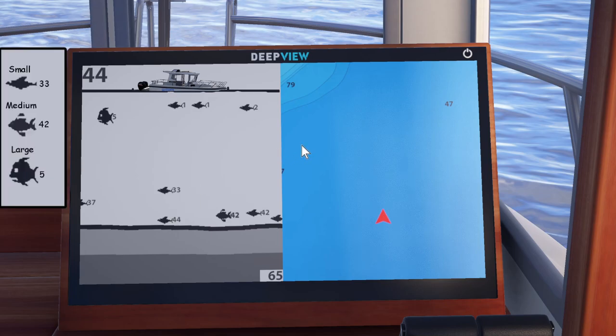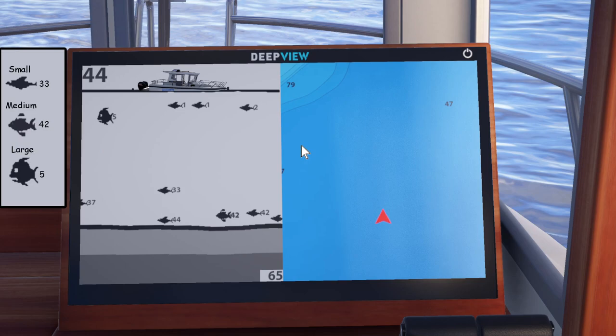Let's look at the second illustration here. We can see there are three different sizes of fish on the sonar. We've got your small little fish right here — all these little ones are small, as you can see. Then you've got your medium-sized fish, which will be this guy right here. And then we've got the large fish.